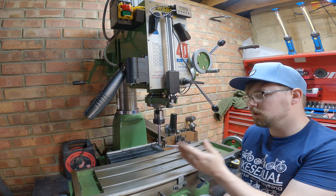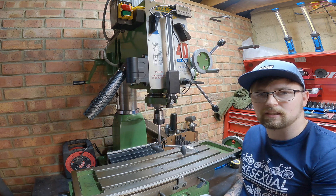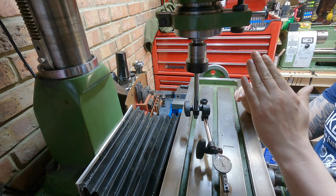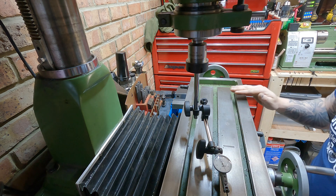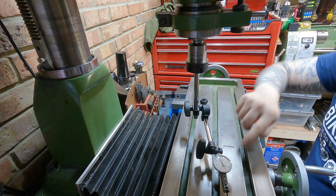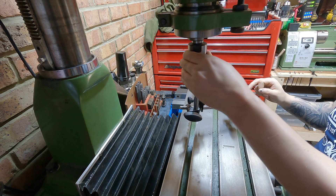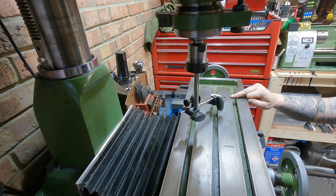Now I need to get into tramming the head and getting the vice mounted squarely, ready for next week. The basic idea of tramming is to get the head perfectly aligned above the table so the spindle isn't kicking out left or right — making sure it goes straight down to the bed. To do that I've got an ER32 collet holder with linkages down to my dial test indicator, and we want to see the dial read exactly the same when swept across the table from side to side.